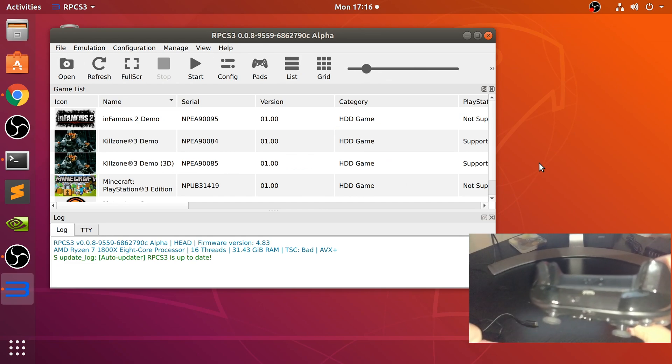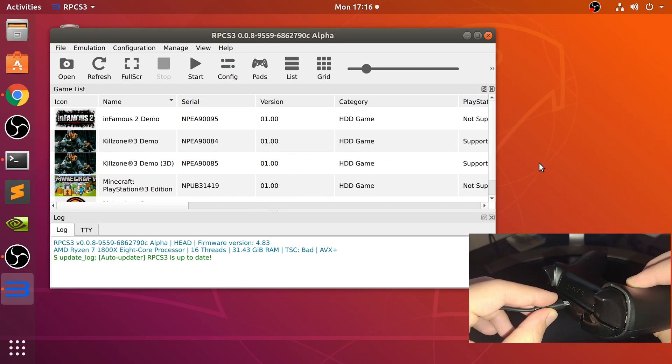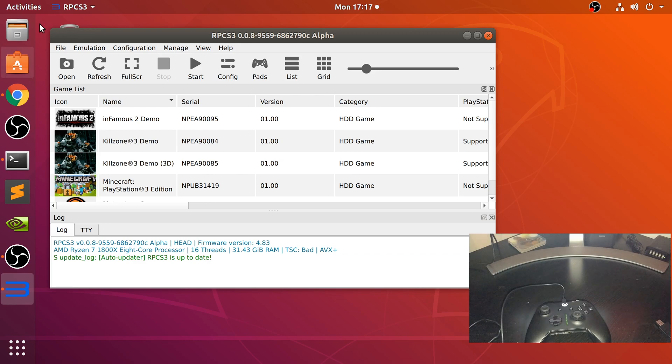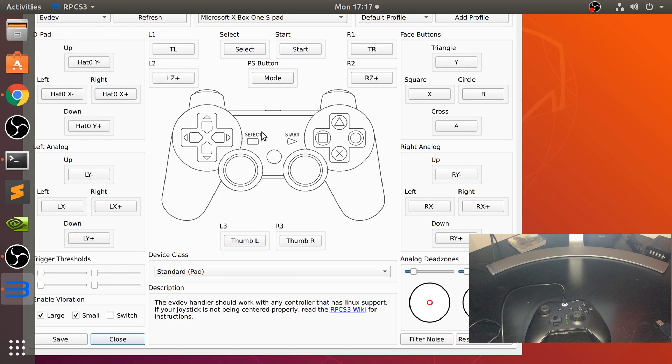I recommend wired. So once you've got it connected — however you want, wireless or wired, but I recommend wired — next, what you want to do is open up RPCS3. We're going to go to this dropdown and select EVDev.